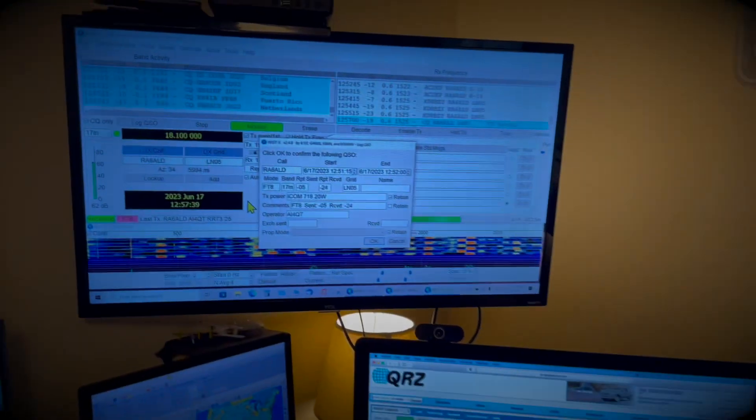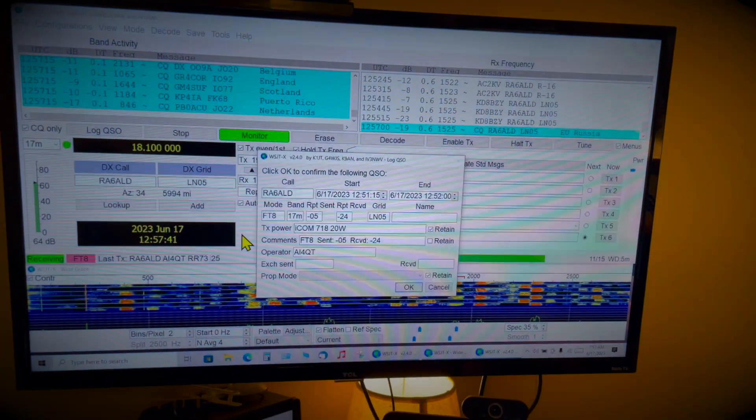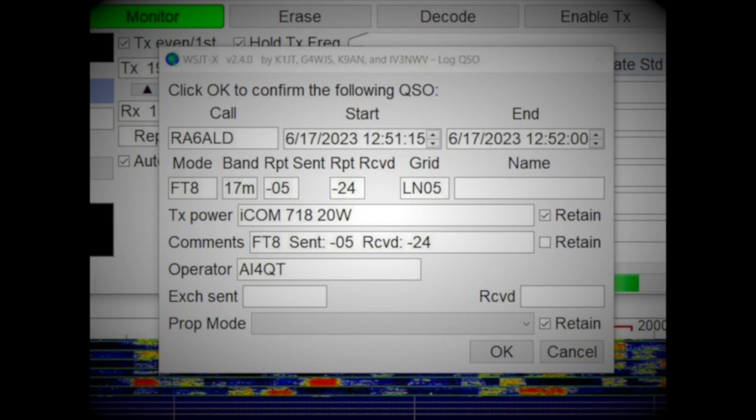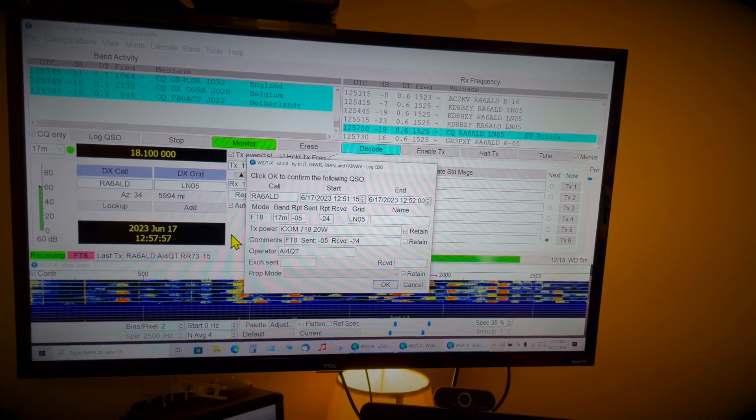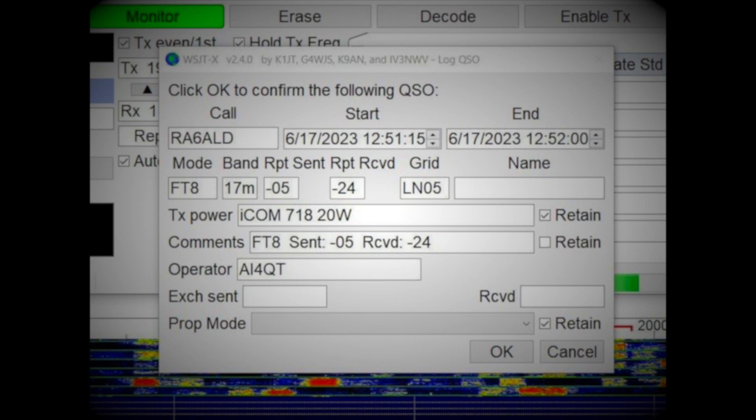I just made contact with a station in Russia. No big deal, because getting Russia from North America is not that difficult, or any place in Europe. But here's what's so interesting — I made contact with this Russian station, Romeo Alpha 6 Alpha Lima Delta, and he gave me a pretty weak signal report at minus 24 dB.